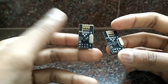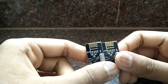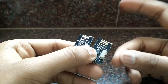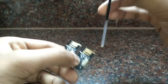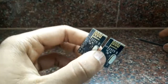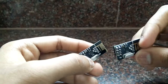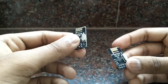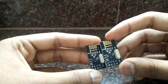This is the NRF24L01 — these are transceivers that can both send and receive data simultaneously. They claim a range of around 300 meters without any obstruction. There is also another version with an external antenna instead of the SMT antenna, claiming a range of around 900 meters. I haven't tested these modules yet, but they use an 8-pin header and interface to the ATmega328 via SPI protocol. I'll be posting a range test in a separate video.